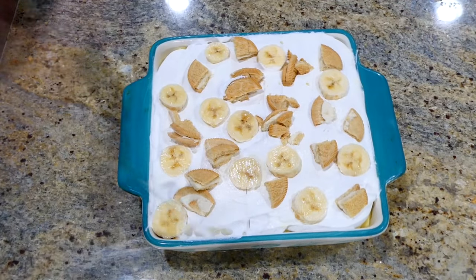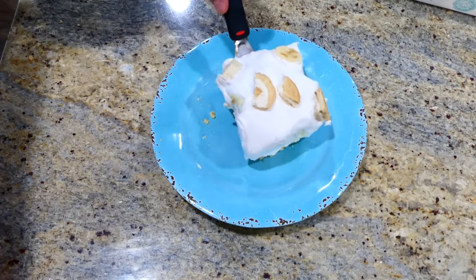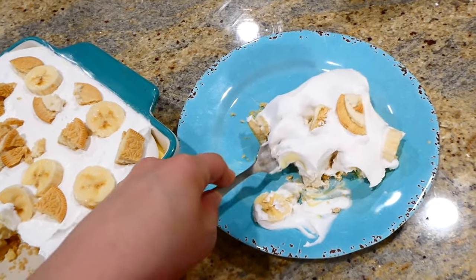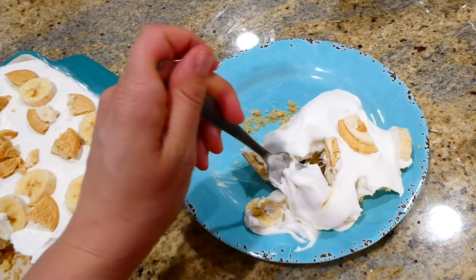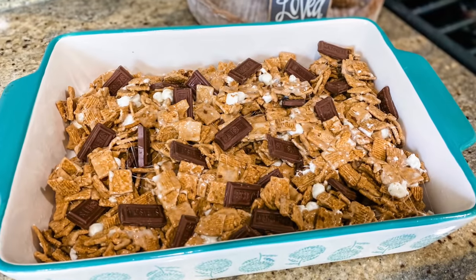Here it is out of the fridge, ready to enjoy! I want to let you know — I'm not even the biggest banana fan in the world and I absolutely love this. So even if you're not a huge banana fan, I think you would devour this one.